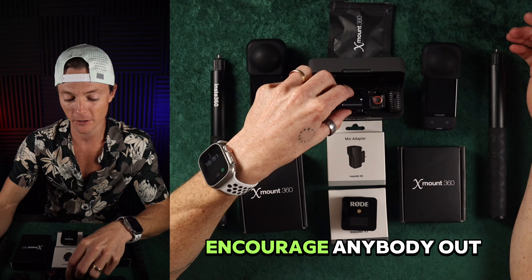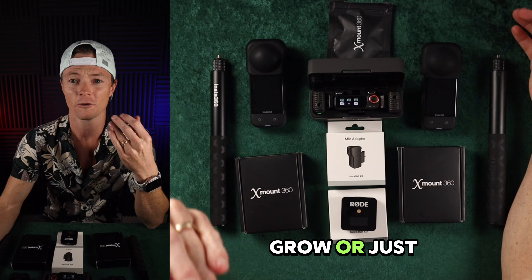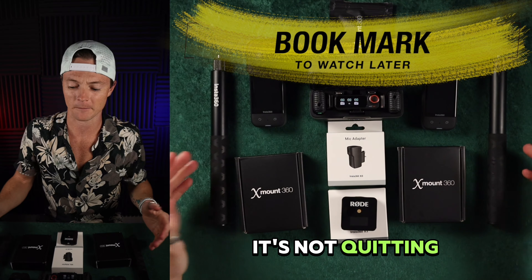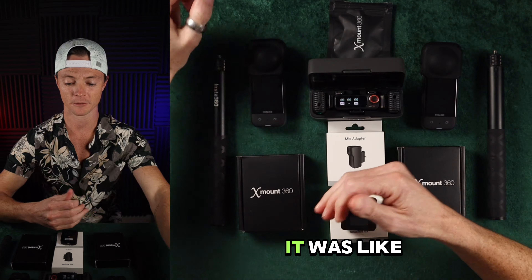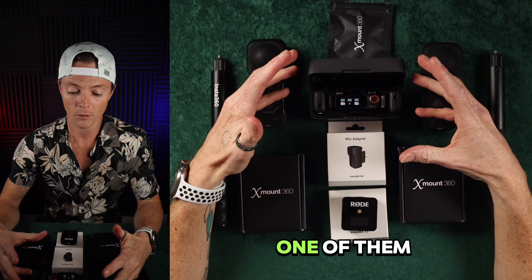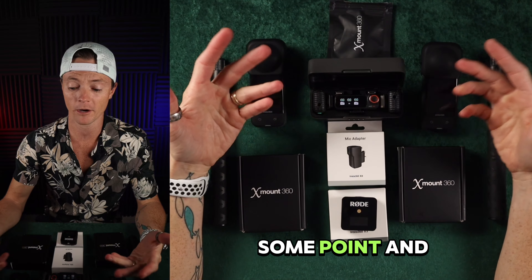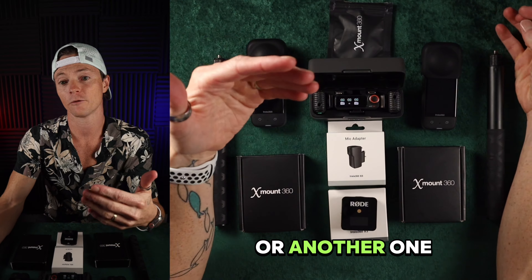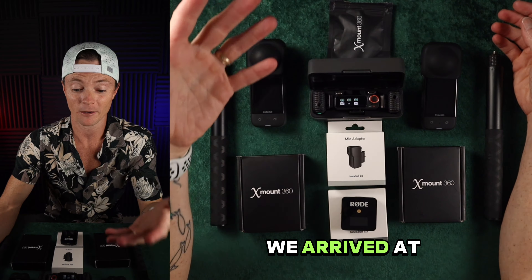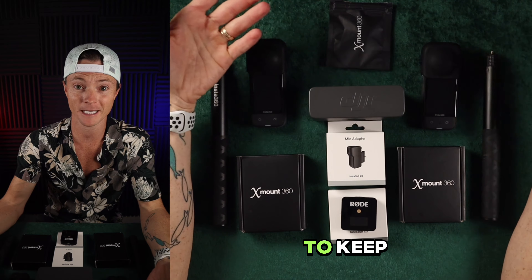And so it was the first little hiccup, and I want to encourage anybody out there that's trying to work through stuff, start a YouTube channel, grow, or just get through things in life. Life is problem solving — it's not quitting. So we started communication. It was like a couple of options: one was just he could wait a couple of months and I would maybe buy the Mic 2 and then review the product. Another was they could send me a Mic 2 and I'd send it back. And what we arrived at was he would just send me the DJI Mic 2 for free for me to keep.